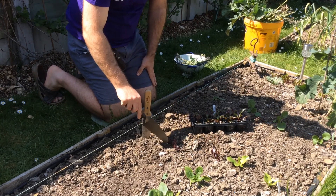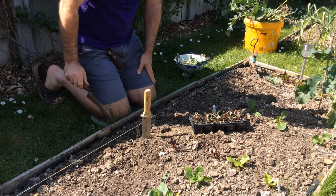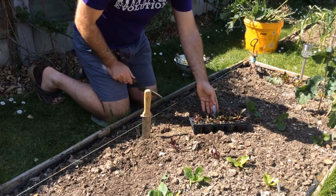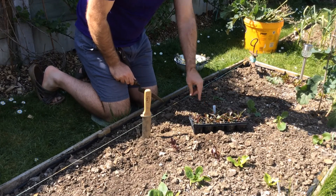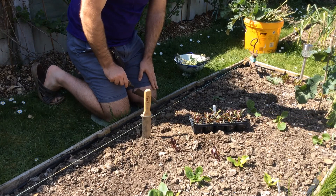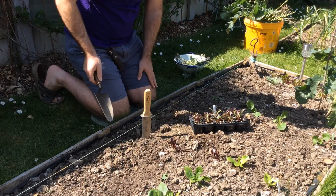I've got some remaining beetroot that overwintered there that didn't do very well, but they've sort of sprung back into life again so I don't want to take them out just yet. That one's called Bull's Blood, which is very dark leaved. This one's called Crapaudine — however you want to pronounce it — it's an old French type, which is the first time I've grown it.